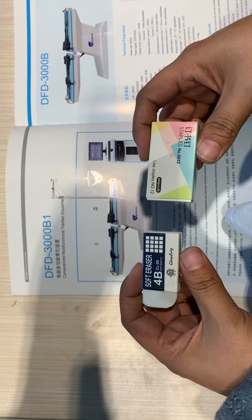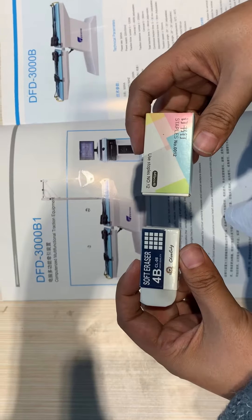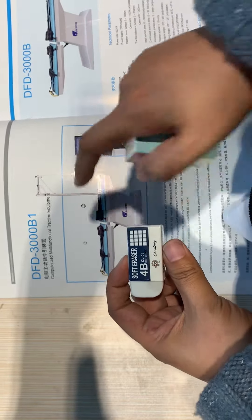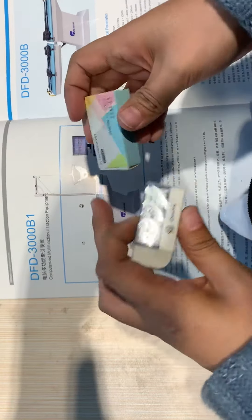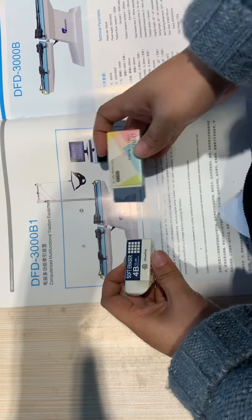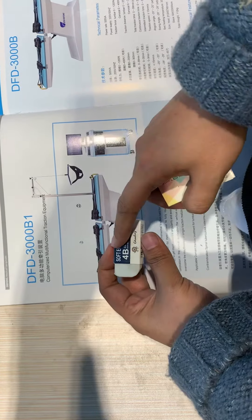This is for medical use. I will introduce you to the functions of the FD3000BE traction table. This part is Part 1 and this is Part 2. Part 2 is fixed, so I will just show you the functions of Part 1.